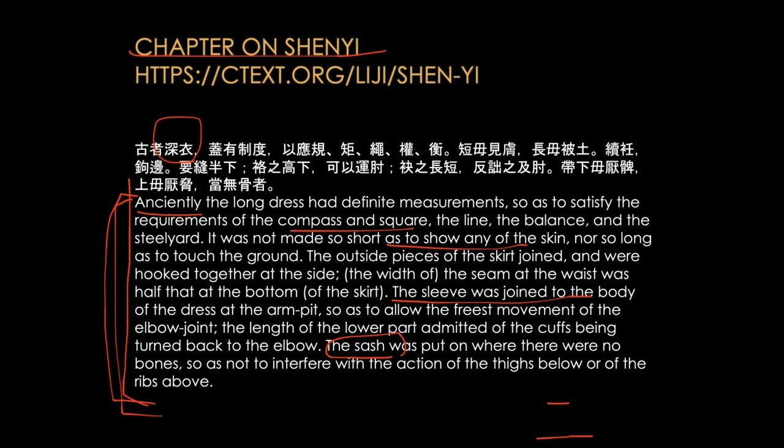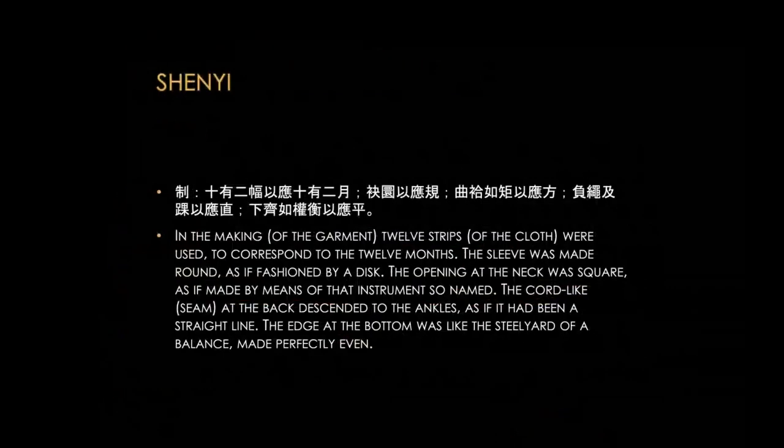I agree with Emma. To me, the width of the seam at the waist is half that of the bottom — that's why they depicted the woman on the funerary banner with a sort of slender body, but then the skirt is really flared. The bottom is a little bit wider than the waist area. And where does the waist go? It's not on the chest. They say it's where there are no bones — thighs below or ribs above — so it's between thighs and ribs, where there is only waist.